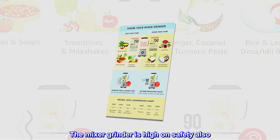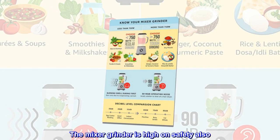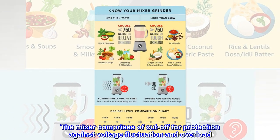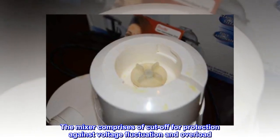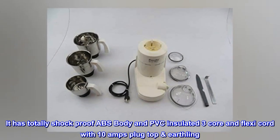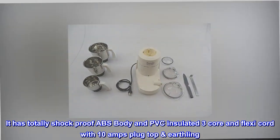The mixer grinder is high on safety. It comprises a cut-off for protection against voltage fluctuation and overload. It has a totally shock-proof ABS body and PVC-insulated 3-core flexi-cord with a 10-amp plug top earthing.